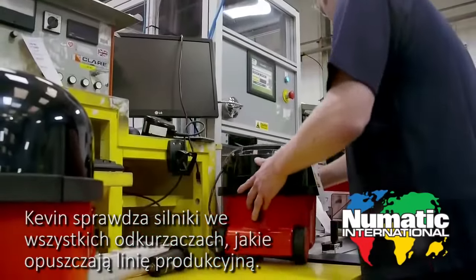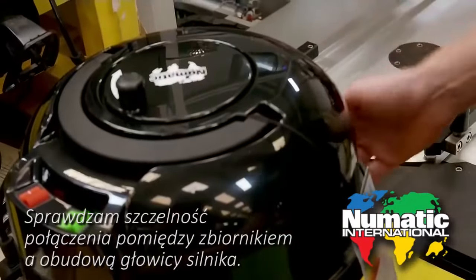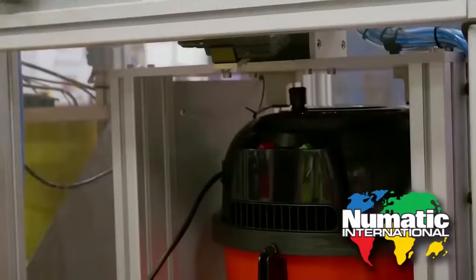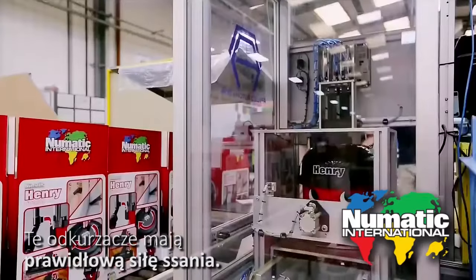Kevin checks the motor of every cleaner that leaves the line. John makes sure the seal is nice and tight between the drum and the lid. This cleaner sucks fine.